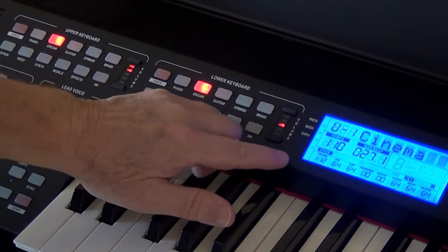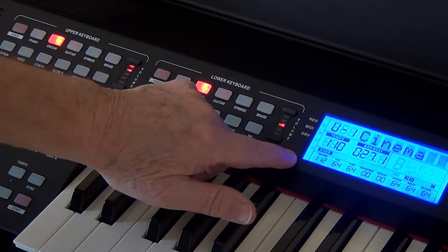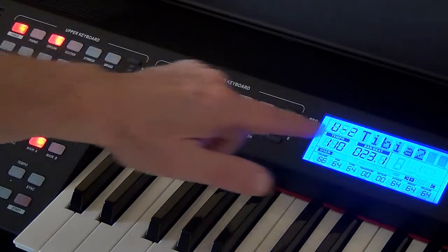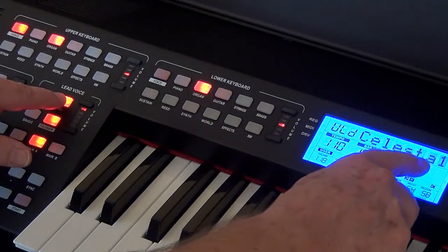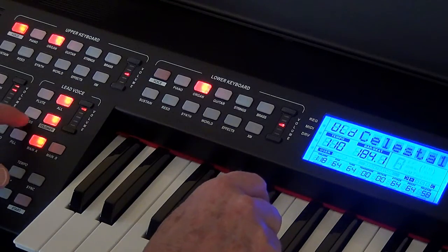The information screen gives you information on the last button you pushed — the last voice button. So here we're on upper one, it's the cinema organ. Upper two was the tibia. We want to adjust the lead voice down to lower, and the lead voice tells you here it is the Celesta. And we want to change the Celesta into a trumpet.